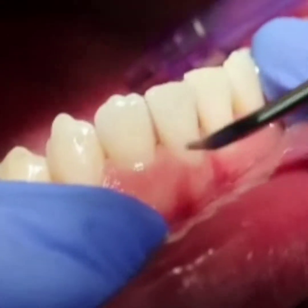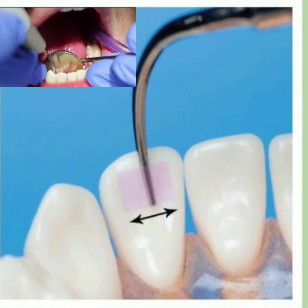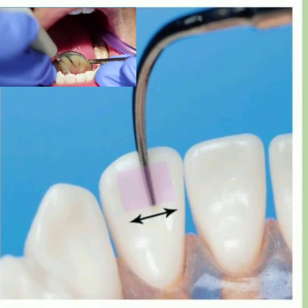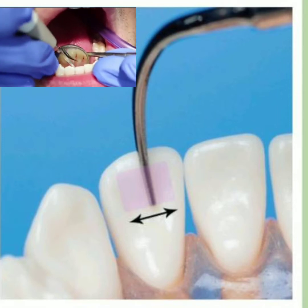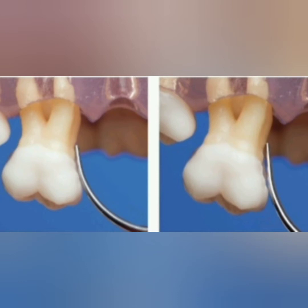Horizontal angulation is used for the interproximal coronal area and for the palatal — or lingual — surfaces. For subgingival scaling, the tip should be adapted vertically, positioned parallel to the long axis of the tooth with the pointed direction towards the base of the pocket.